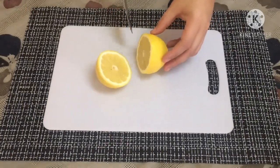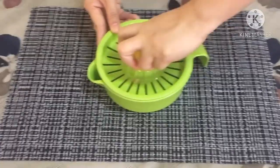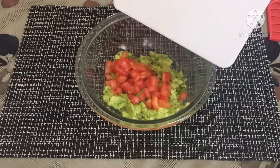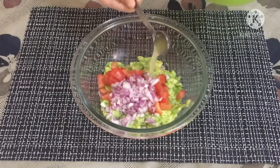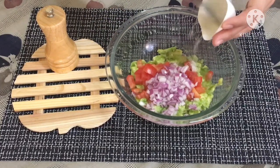Cut and squeeze a lemon to extract the juice. We only need half a tablespoon of it, but you can add as you like. Combine all ingredients and mix well. Add a touch of salt and pepper to taste. You can also add chopped cilantro to this recipe.